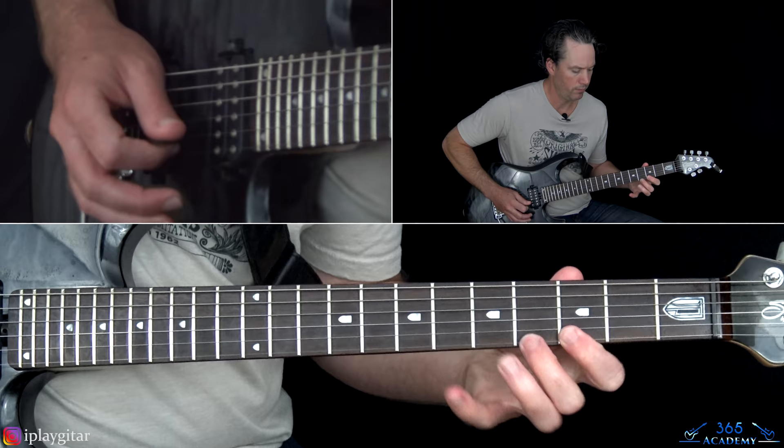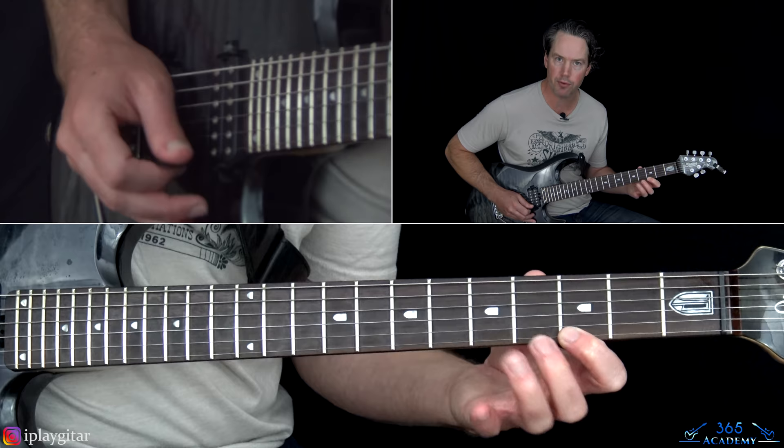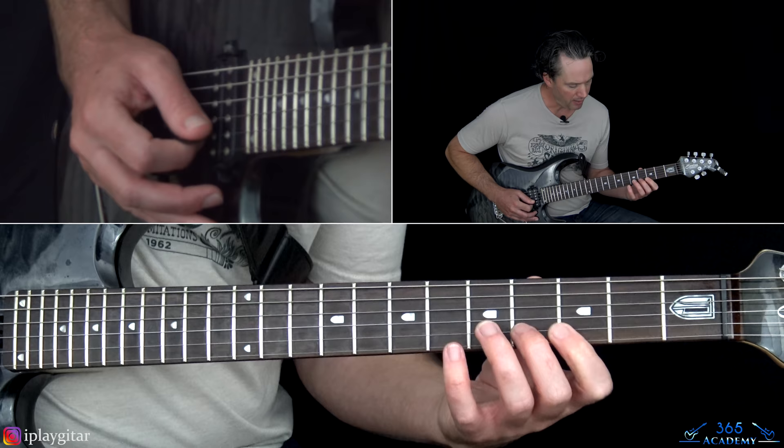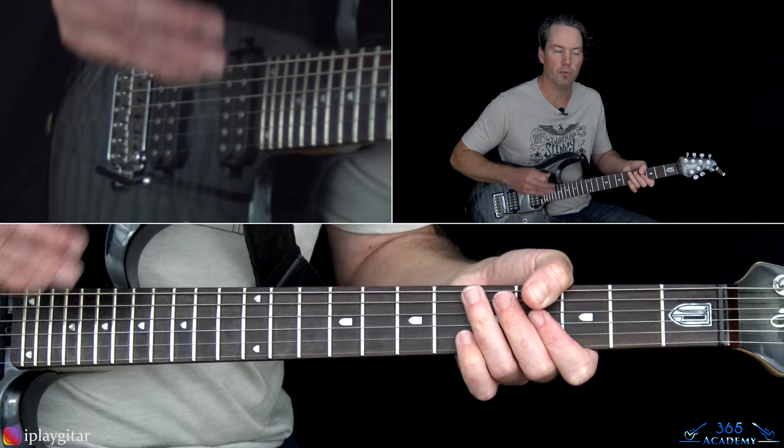Then the second fill: 3rd fret on the high E, play it, let it ring for a second, hammer on 4, pull back off to 3, over to 6 on the B string, back to 3 on the high E. Then play 4, 6 on the B; 3, 4 on the B; and then a bend at the 5th fret on the G string with a little whammy bar.